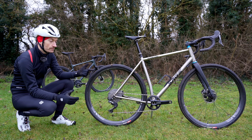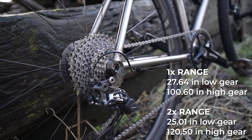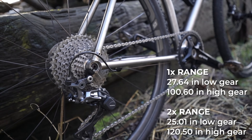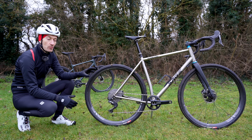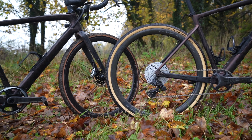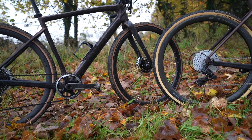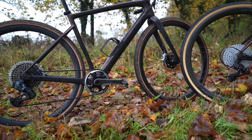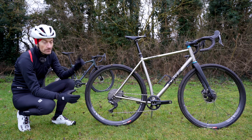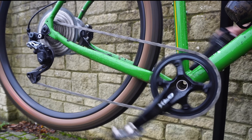The two big cons with a one-by setup are range and gaps. The range on this setup isn't as generous as the two-by bike — the low gear isn't as low and the high gear isn't as high. Shimano's GRX one-by isn't the most ambitious in terms of offering wider range compared to say SRAM or Campagnolo, so there are better one-by groupsets if you want big range. The range isn't as generous with this 11-40 cassette, though you can opt for an 11-42 to get a bit more range and a lower gear.